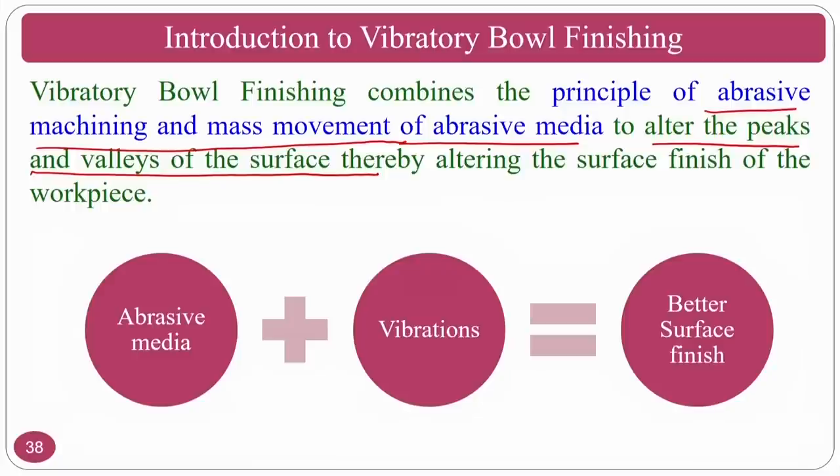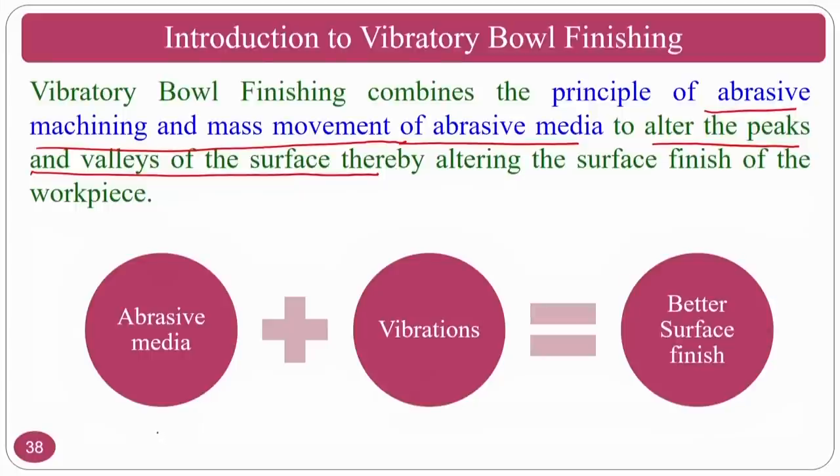The process will shear the workpiece peaks, and sometimes it will burnish also. There are two options: it can shear off the surface peaks, or it can do burnishing if the peaks are very small. You use abrasive medium and vibrations to get a better surface finish in the vibratory bowl finishing process.